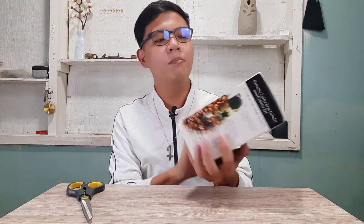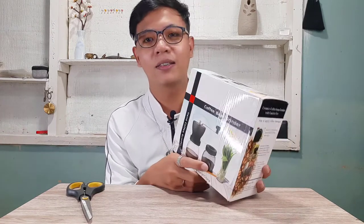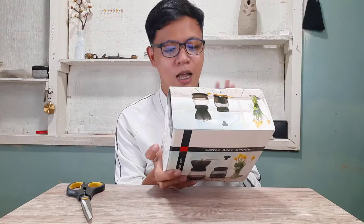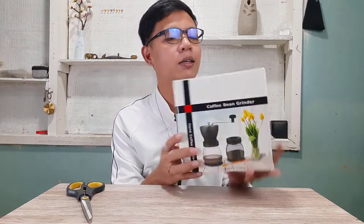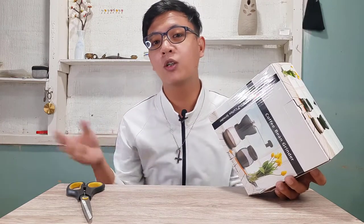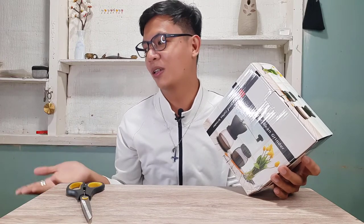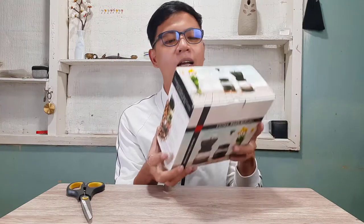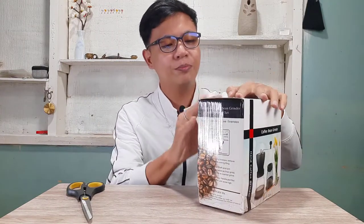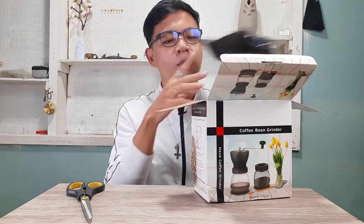This is the actual packaging. Since it says two jars, I think there are two jars — one attached to the grinder and one extra — I wasn't expecting that, I thought it was just one. On the box it shows how to adjust the coffee grind size: it's adjustable for fine, medium, and coarse — three levels — so you can prepare the grind size you want.